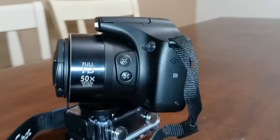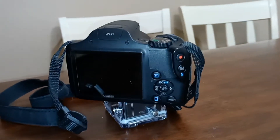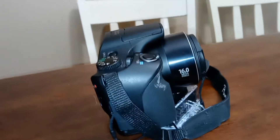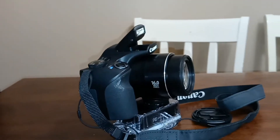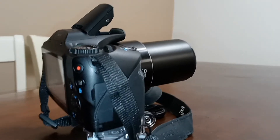Let's go ahead and explore some of the specifications of the Canon PowerShot 530HS. It has a 16 megapixel resolution with a 50x optical zoom. Weighs in at 15.6 ounces. Also has a compact sensor, a built-in flash, and Wi-Fi transfer capability for video and images.